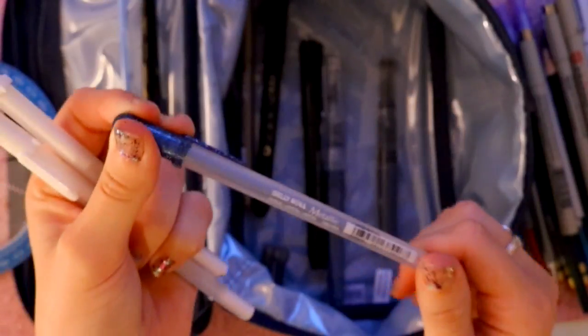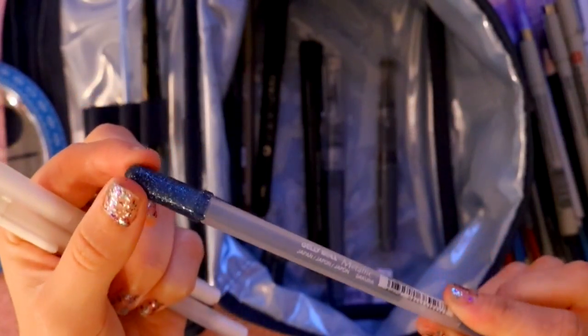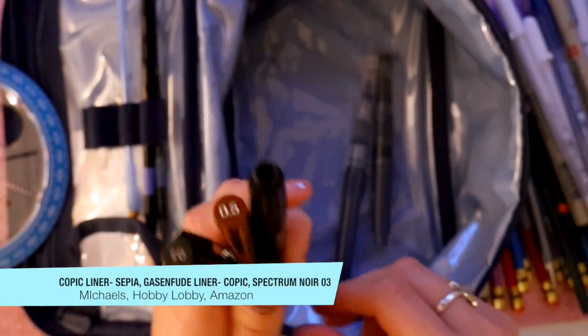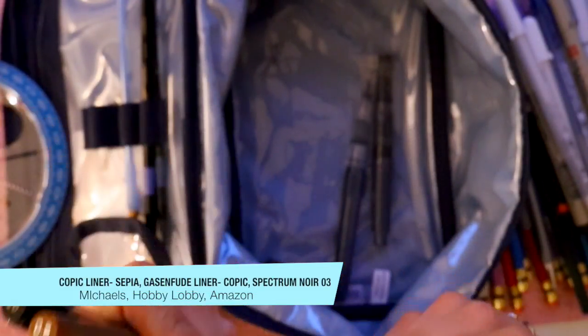I have two white Jelly Roll white gel pens — I will not use another brand, this is the only one I like. I'm obsessed with Jelly Roll. I've also got one Jelly Roll metallic sparkly pen, so those three pens are just kind of hanging out in here.